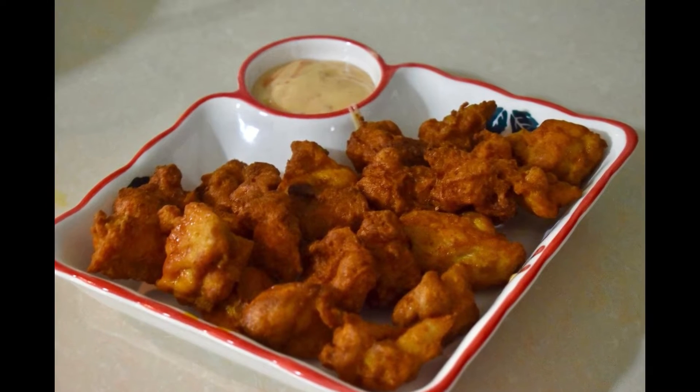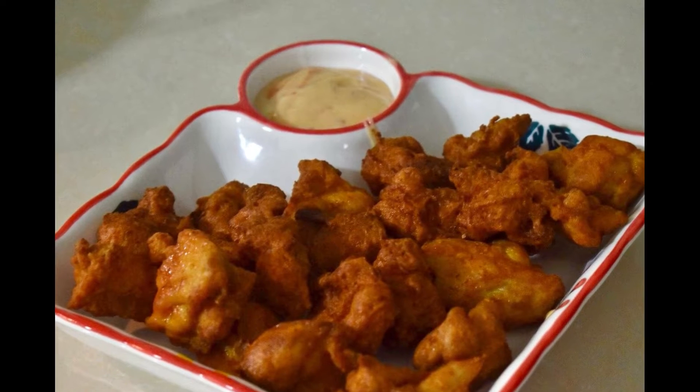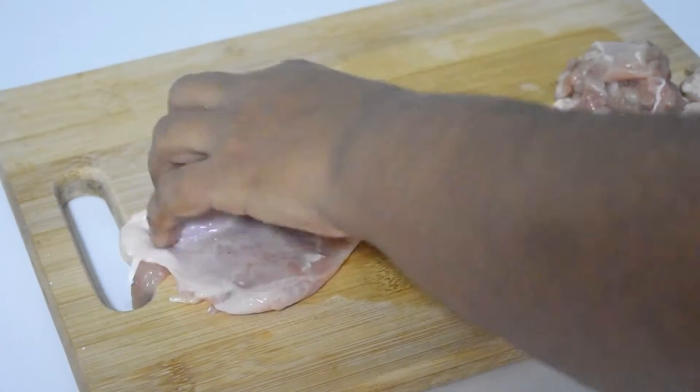Hello and welcome to Booker Joined. Today I am going to take a recipe for you. This recipe is very good.